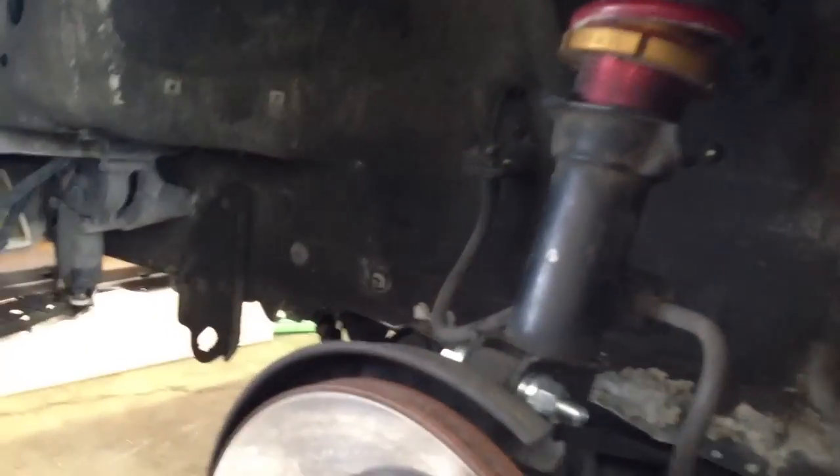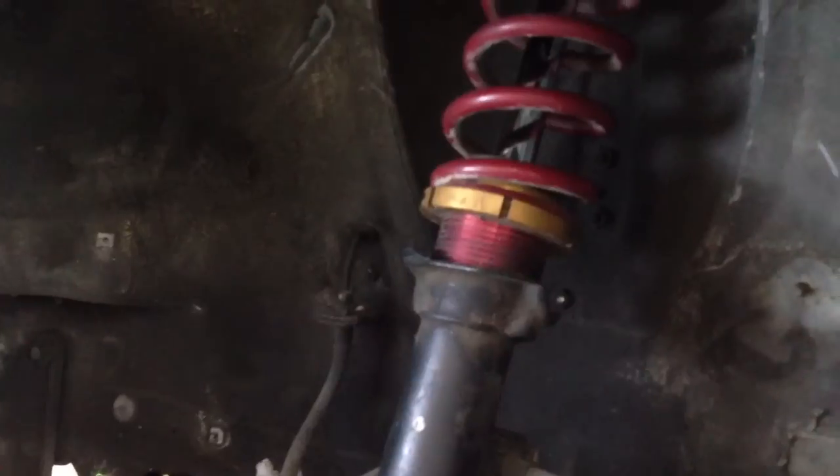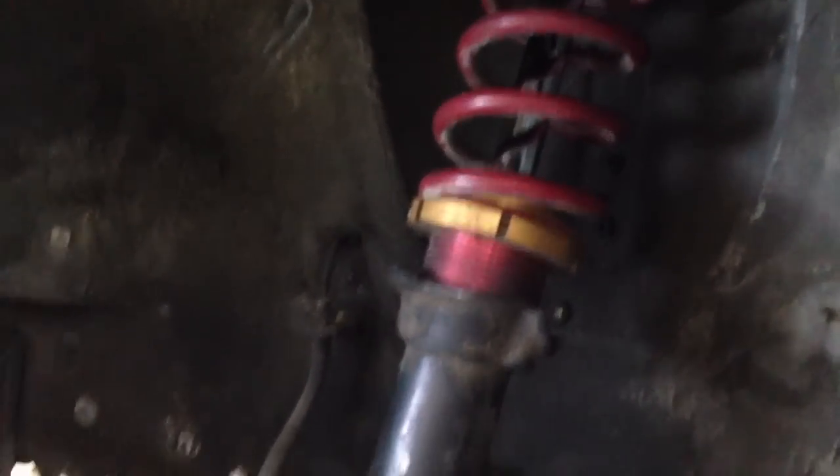Hello, this is Shaikh from Fat Cab Motorsports, and I'm going to give a short video today about how to set the ride heights when you're doing an installation of new coilovers. This car is a RX-7 that's using a stock suspension, but it has coilovers on it, so it's useful for this purpose.